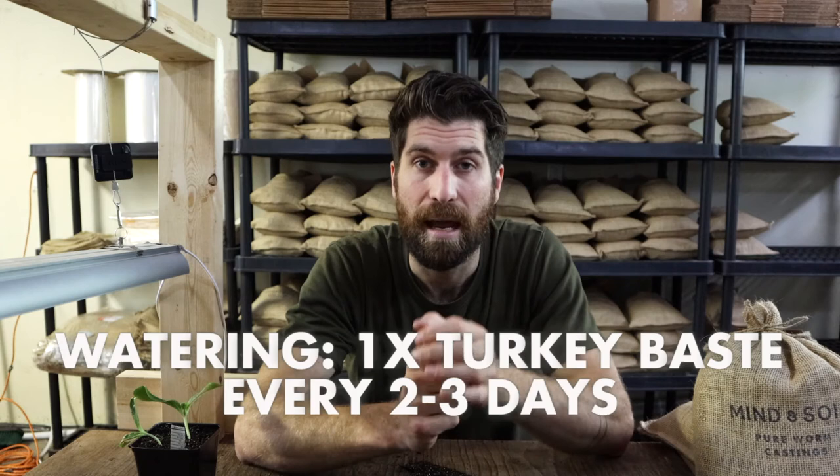The next video in this playlist is our day 14 check-in, where we're going to look at those first seed leaves compared to the first set of true leaves that are starting to come in. So if you're around day seven right now and want to see what those true leaves should look like over the next seven days, I encourage you to check out that video by clicking on the image right here. But folks, that's everything for today — really hope this has been helpful. If you have any questions, leave them in the comments and I'll get back to you straight away.